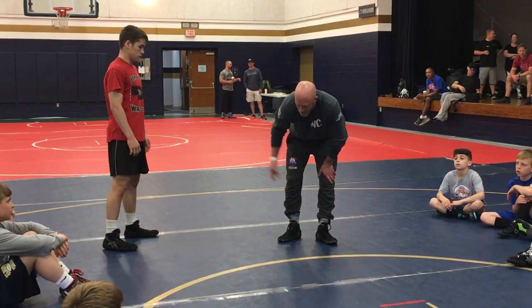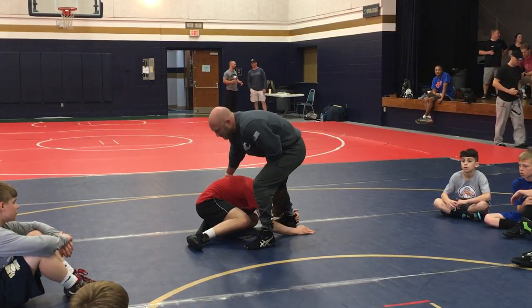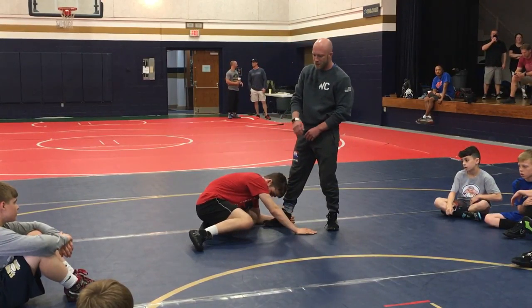We didn't get through all of it yesterday. We talked about going far side low single when this guy gets in. We did a couple things - we stepped and pulled the hip, we ripped our ankle out, we took him over the top and crunched him and split him.